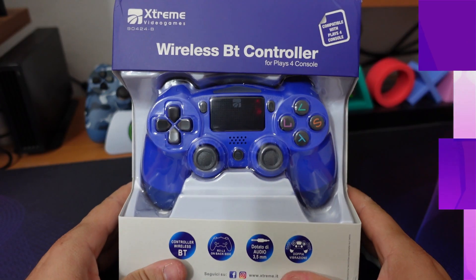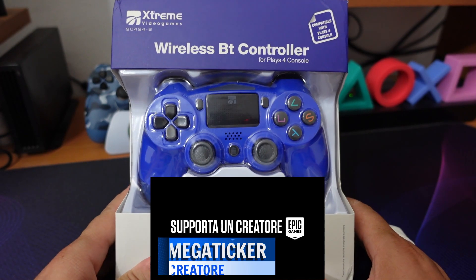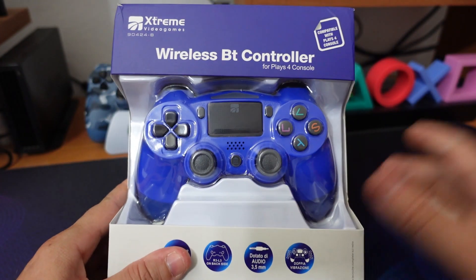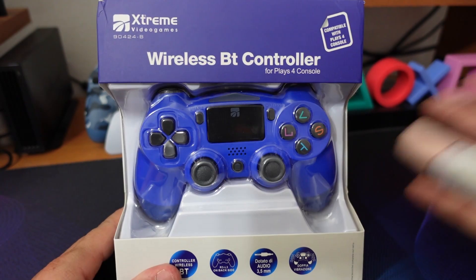Ciao a tutti ragazzi, eccomi qua, sono Megaticker. Finalmente sono tornato con un video. Avrete visto che sto pubblicando un po' meno, vari impegni, la difficoltà anche di fare alcune operazioni col ditone, ma almeno un video a settimana ve lo volevo portare.